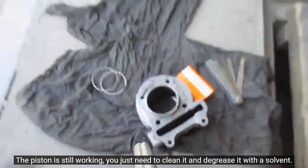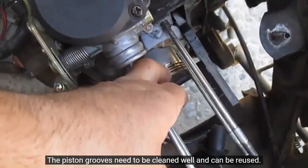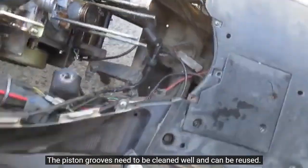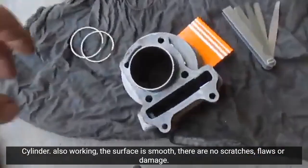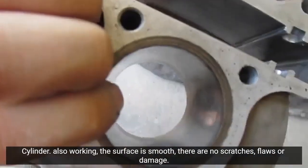The piston is still working. You just need to clean it and de-grease it with a solvent. The piston grooves need to be cleaned well and can be reused. The cylinder is also working — the surface is smooth with no scratches, flaws, or damage.